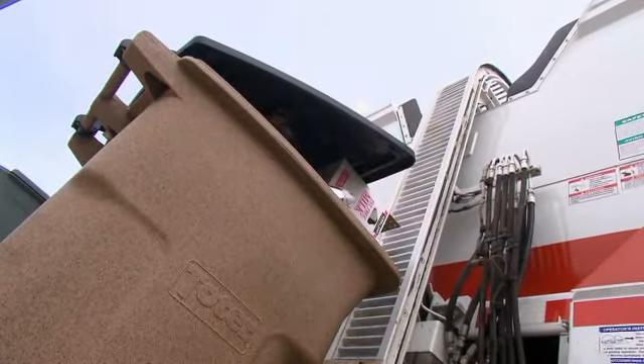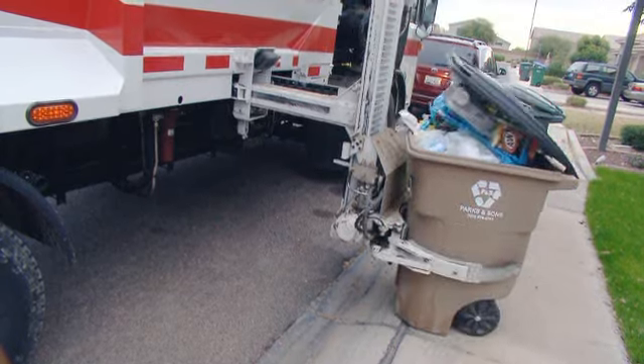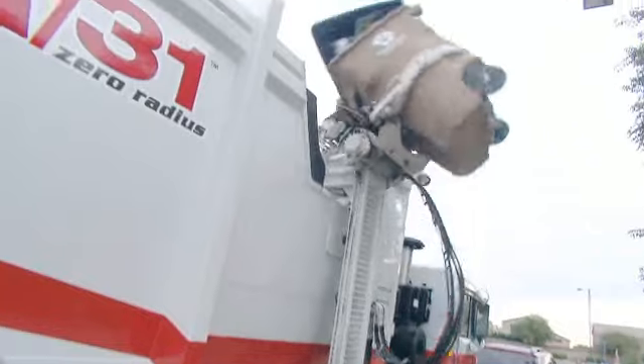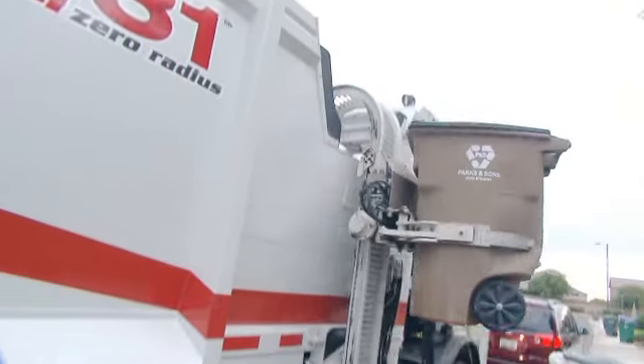With the ZR, the can simply travels vertically up the arm and then dumps. This is very advantageous for overstuffed cans, as this geometry prevents trash from dumping on the arm itself.